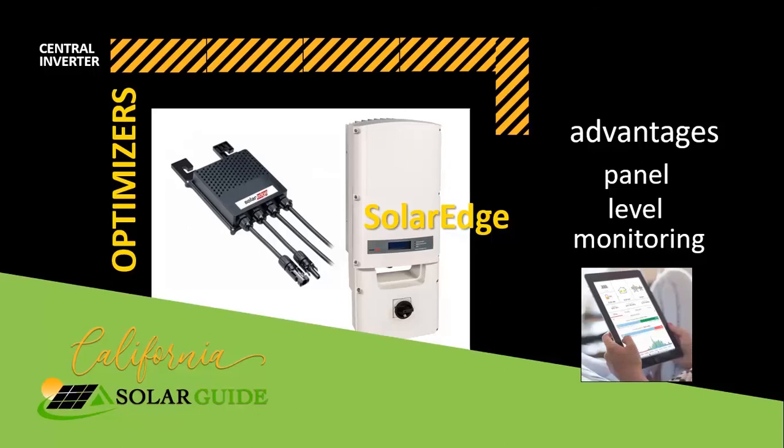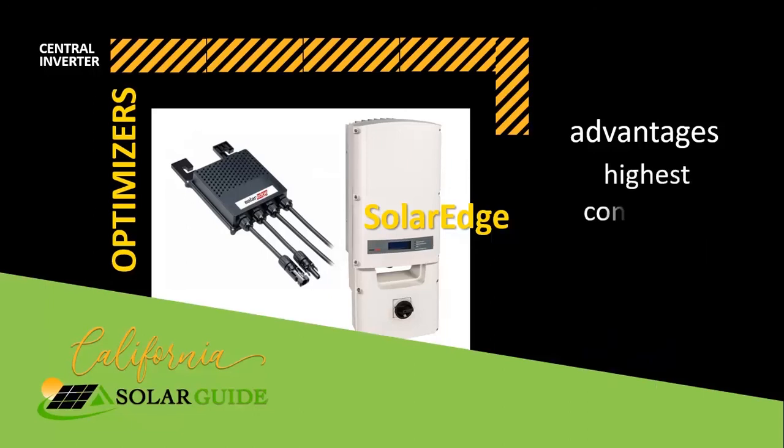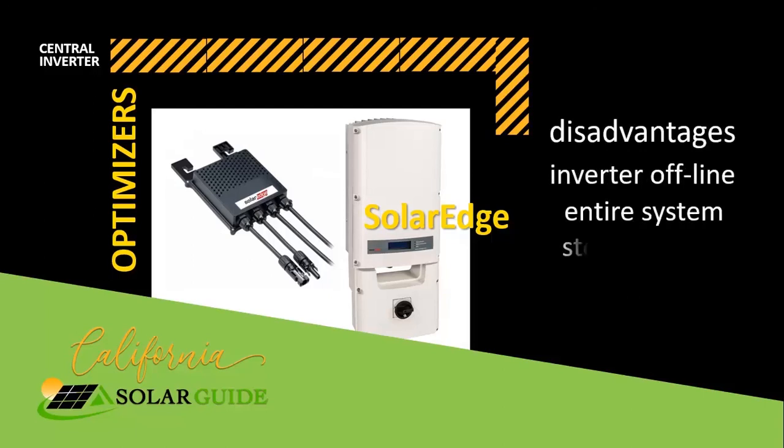The biggest benefit of a central inverter is that it reduces or eliminates clipping. The central inverter has the highest efficiency rating at 99%. The major drawback is that if the central inverter goes down, the entire solar array stops working.